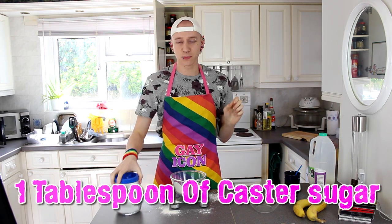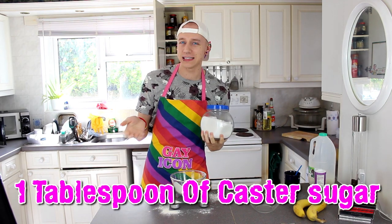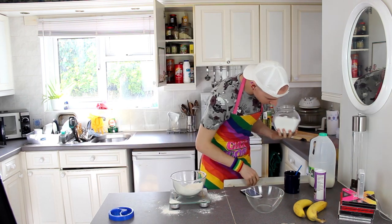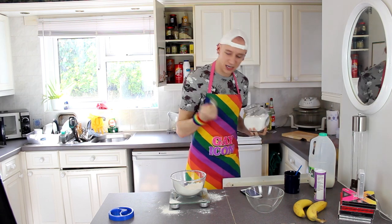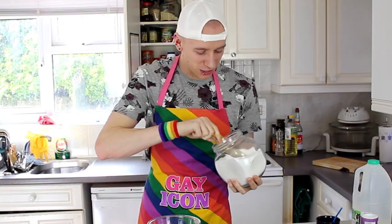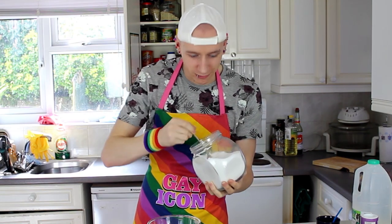Now you need one tablespoon of sugar. Apparently this says caster sugar but I can't find that in the house, so I'm going to use plain sugar. I assume a tablespoon is this one... that seems too big, that's a dessert spoon. I'm just going to have one of these — more sugar the merrier, let's get hyper guys!